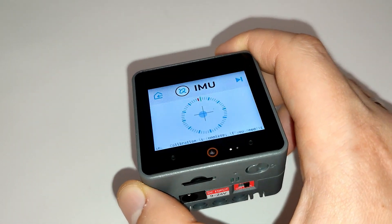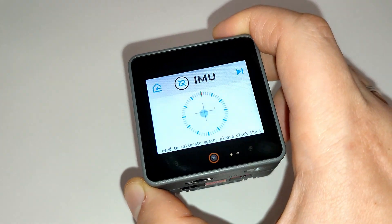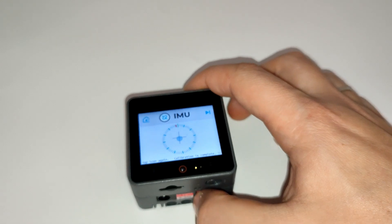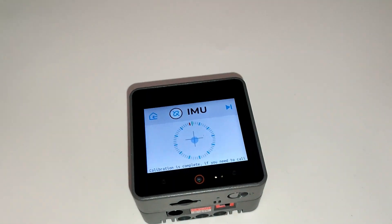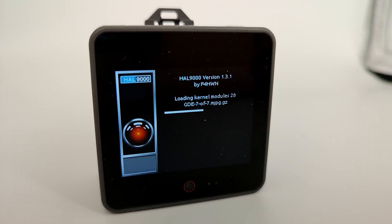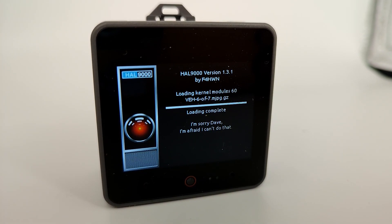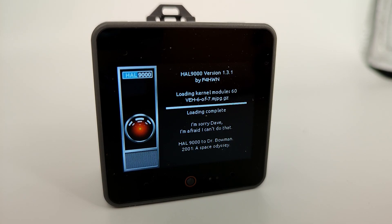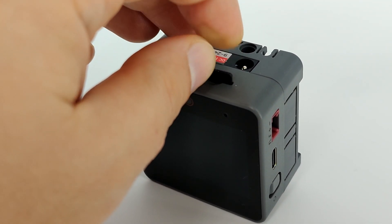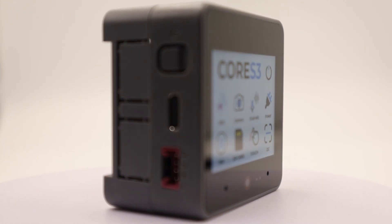The BMI270 is an advanced 6-axis inertial measurement unit developed by Bosch, combining a 3-axis accelerometer for measuring acceleration and a 3-axis gyroscope for measuring angular velocity. The BM8563 is a real-time clock module designed for precise time tracking. There is also a sound amplifier with a 1-watt speaker and a separate audio codec for capturing sound from two microphones. On the side there is a microSD card slot. Power management is handled by the AXP2101 chip.